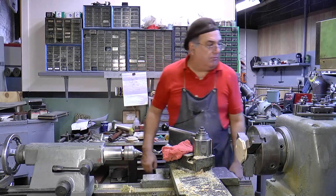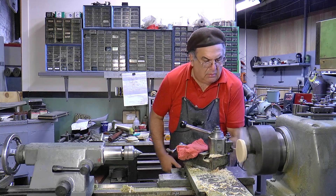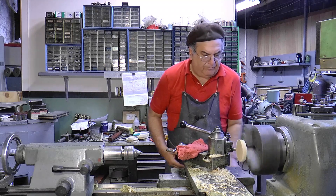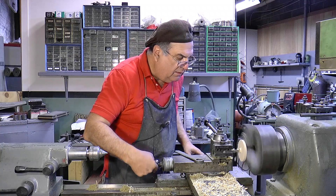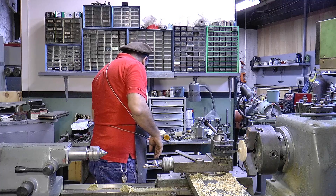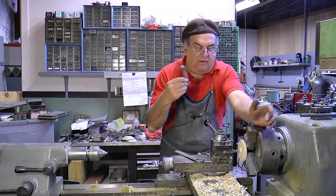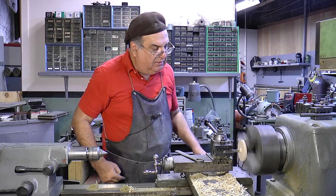I got it chucked up and we're going to turn it, face it, do whatever we've got to do — get the two pieces made, then we'll move on. Get it to the diameter I want. And with this one we can mic up and get a rough idea. Around 5.8 — that's probably going to do it. I'm going to turn it anyway; I'm going to dig in a little bit and come back out, just a light skim.